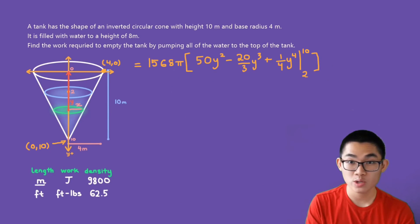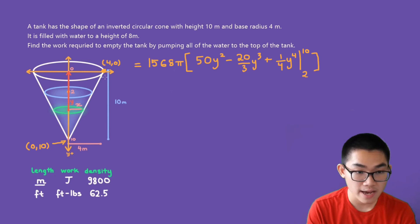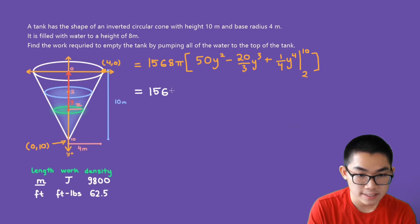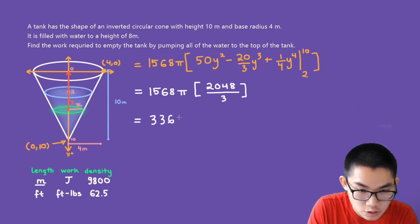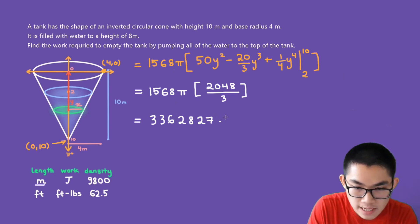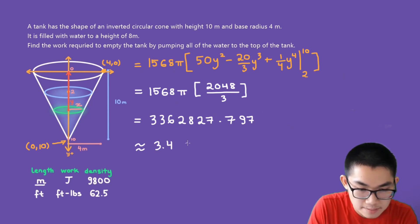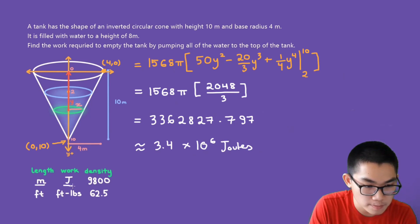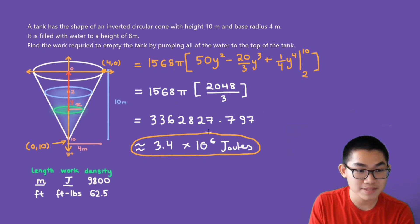Substituting the upper and lower bounds into the equation and simplifying, we get 1,568 times π times 2,048/3. Putting this into the calculator gives approximately 3,362,827.797, which is approximately 3.4 times 10 to the power of 6 joules. Remember, the unit here is joules according to the table. This is the amount of work required to empty the entire tank.